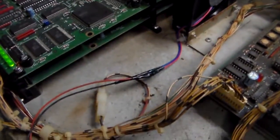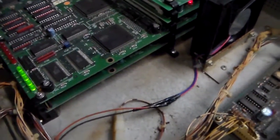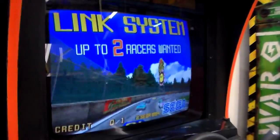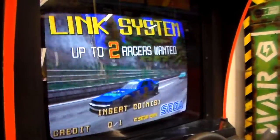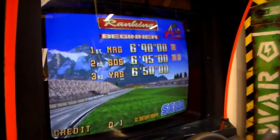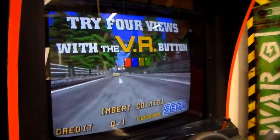Underneath the CPU board is yet another board called the Video PCB — Sega's 3D video PCB. That's how they were able to do all of the shading on the cars and the 3D polygon cars, which was just cutting-edge at the time. Now you look at it and it's like 'what's the big deal,' but back then there was nothing even close to looking like this.